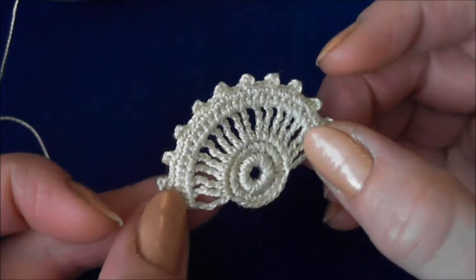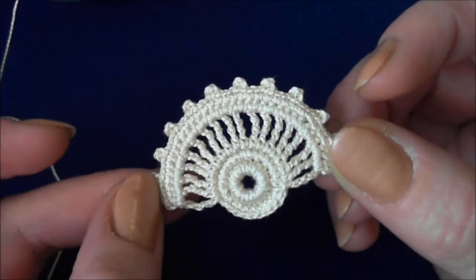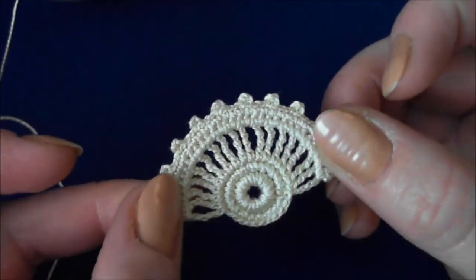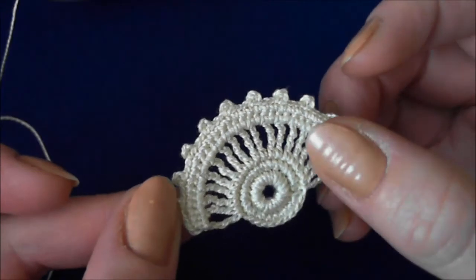In this lesson we are going to learn how to make a fan. This is a very popular motif in Irish crochet — especially in traditional Irish crochet, you will find a lot of these motifs.